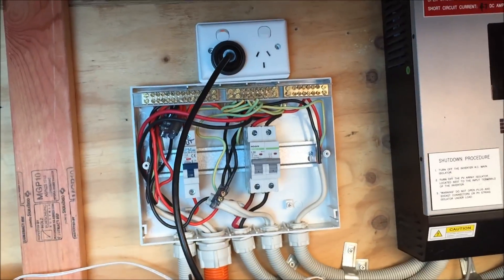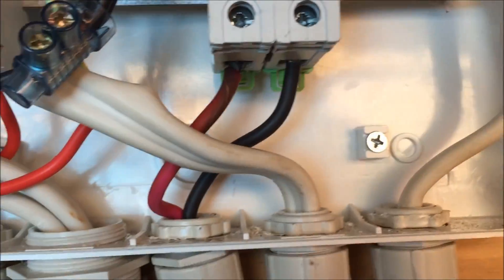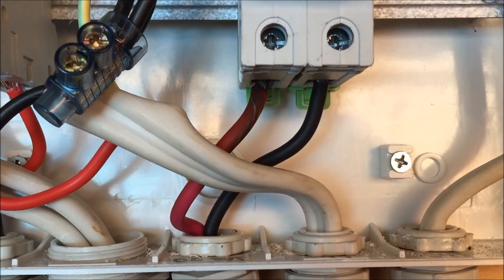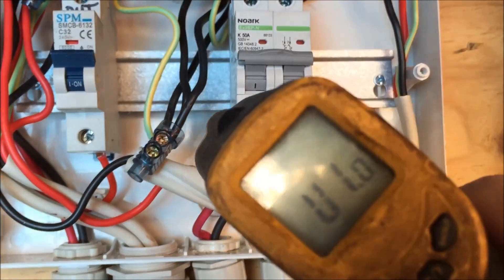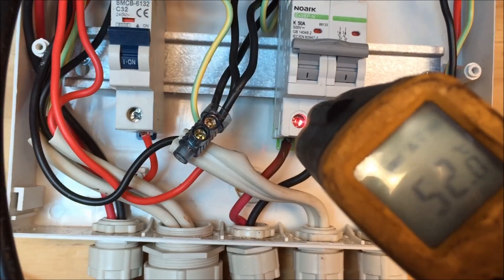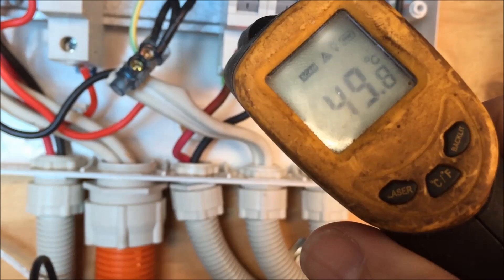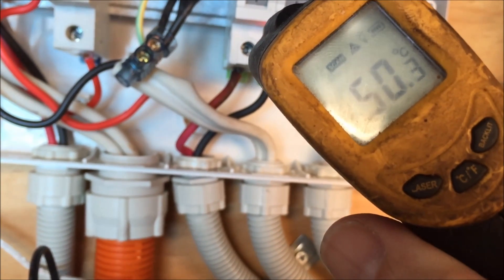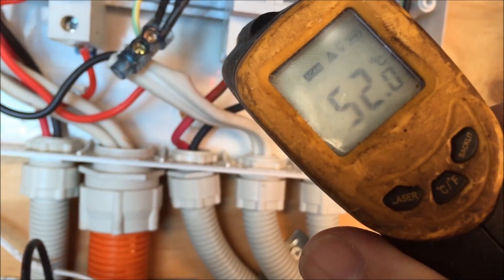Disconnected that lot to get to my DC breaker. And that's horrible light, but you can see how discoloured that positive is. Let's see if I can do this with one hand. Fairly sure that's too hot. So I wonder if that heat is coming from that.